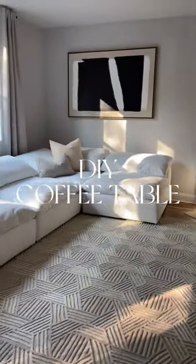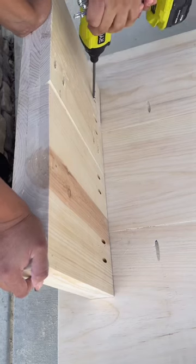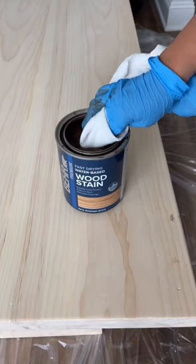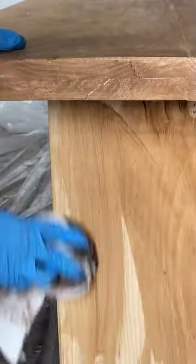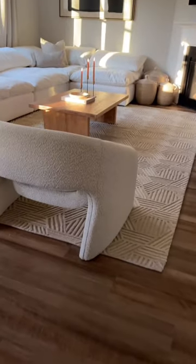Here's how we made our DIY custom coffee table. We went to Home Depot and grabbed a few long boards, had them cut down, and glued them together with wood glue and screws. I did a lot of sanding on the top, then went in with Early American by Behr interior wood stain and applied one coat. Once that was dry, I applied the semi-gloss polyurethane to top it off — and here's how it turned out.